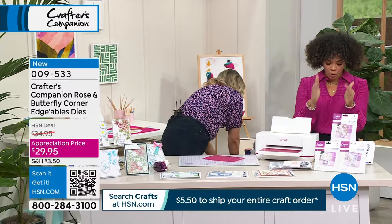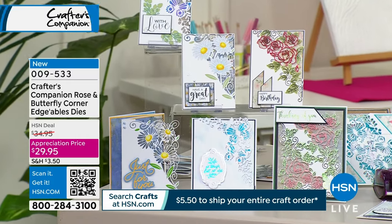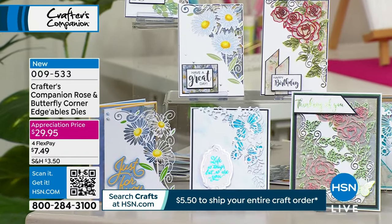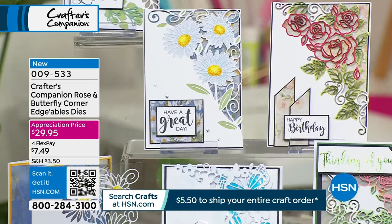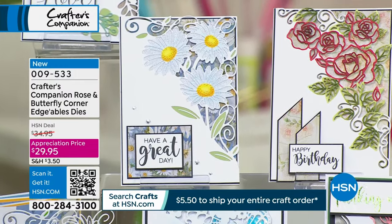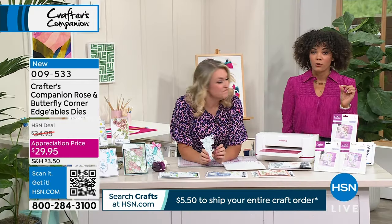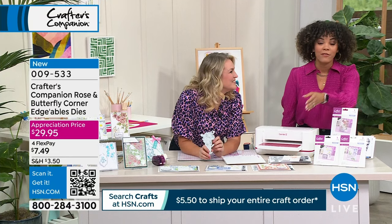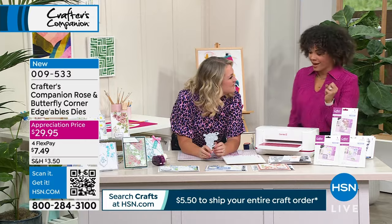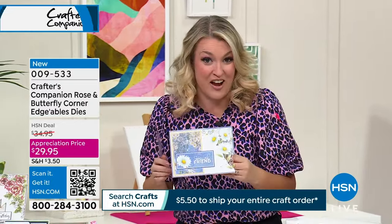This is your Rose and Butterfly Corner Edgeable Die — really beautiful. You get several different dies mixed in. This is an AutoShip, so this shipment will have your Rose and Butterflies. Your July shipment, coming every two months to your doorstep, will be the Starry Night. September will be Hearts and Butterfly, November Flowers and Feathers. This is the create-a-card die where it comes over the corner of your card.